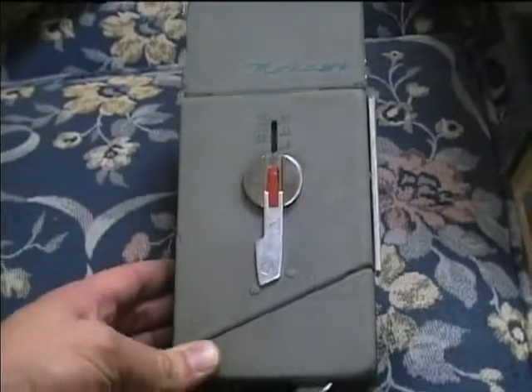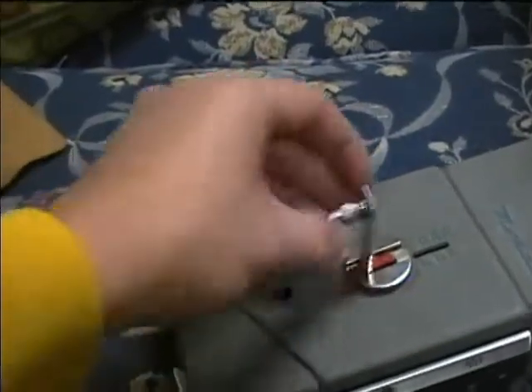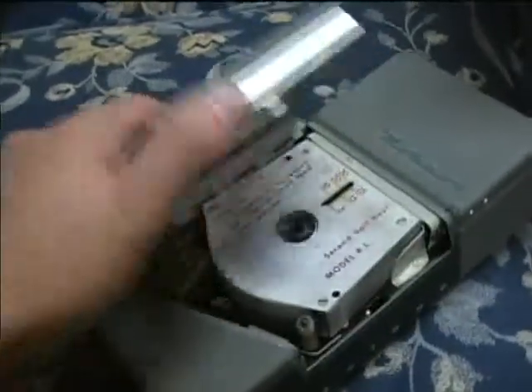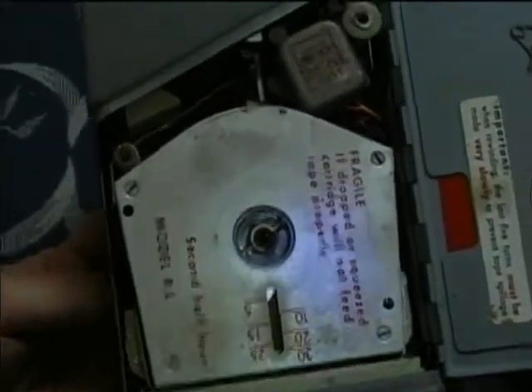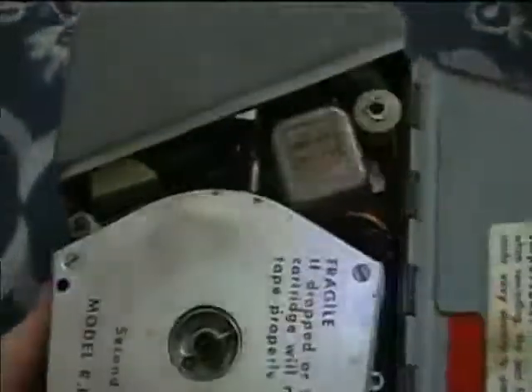I've never seen anything like this before — it's just built like a tank. This handle here is used to rewind the tape, and you can detach it. You rewind it kind of like the film rewind on a 35 millimeter camera. Here's the tape cartridge — it uses a metal continuous loop cart, and you can see the tape coming out. It's regular quarter-inch tape.